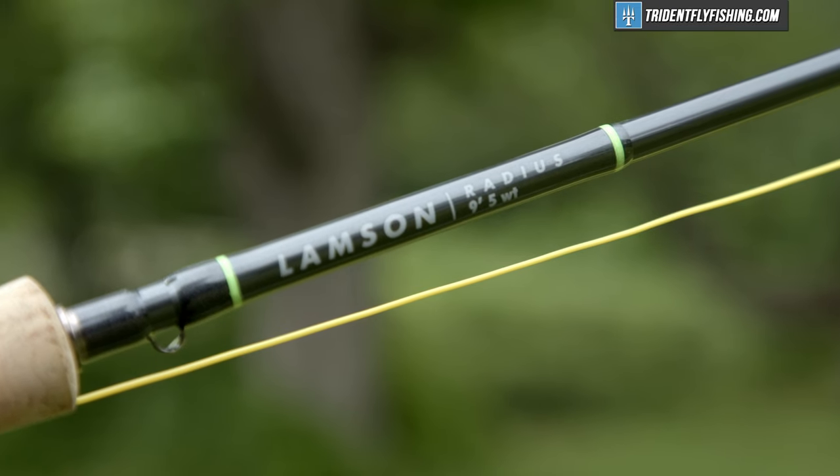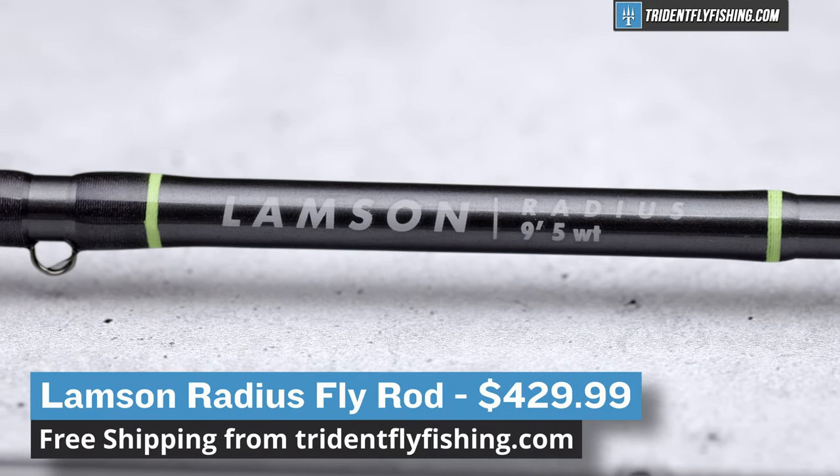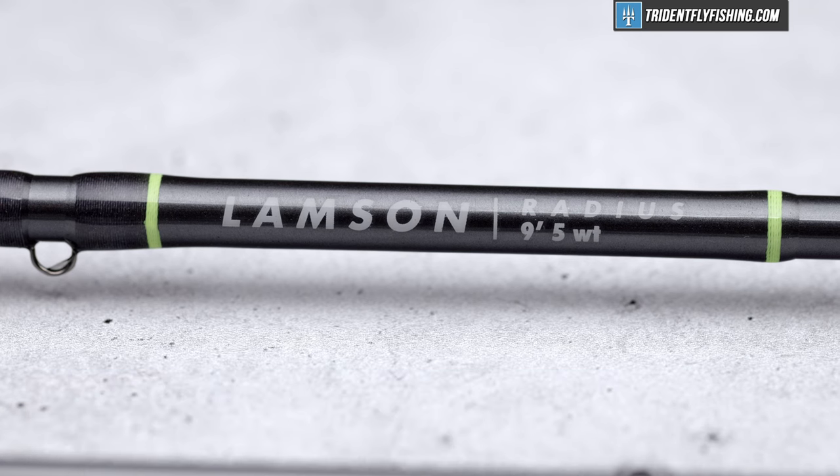And that's the Radius in a nutshell. It is without a doubt the first Lampson rod that I've honestly really, really liked. It's a fantastic dry fly rod, and it comes in at an absolutely fantastic price.